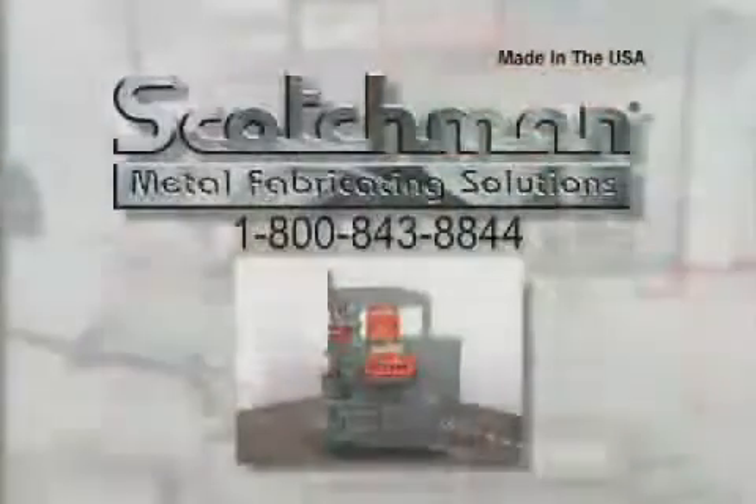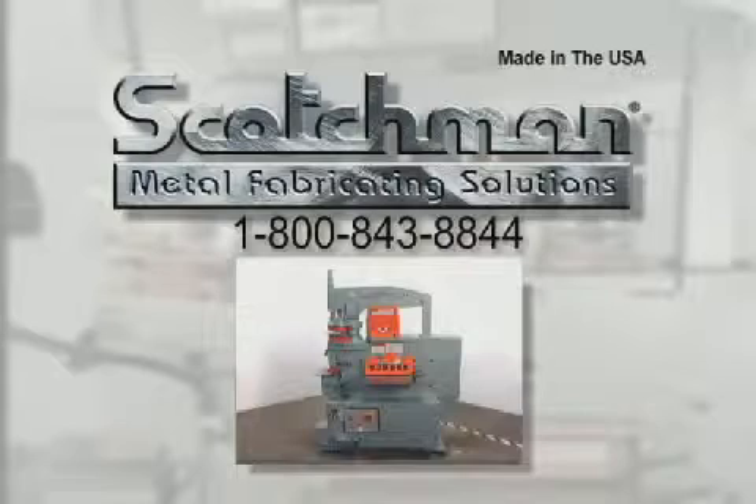If you have any questions that did not get covered on this tape, please call our toll free telephone number 1-800-843-8844 and our experienced staff will be happy to answer them for you.